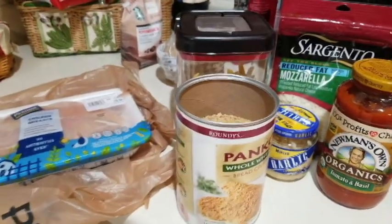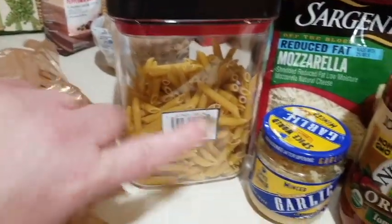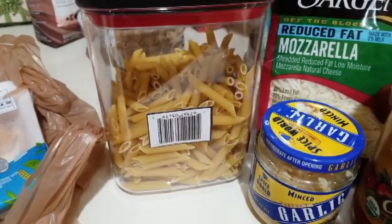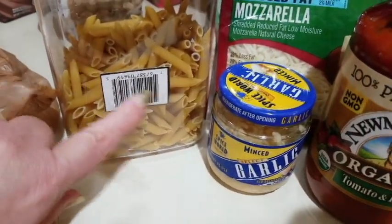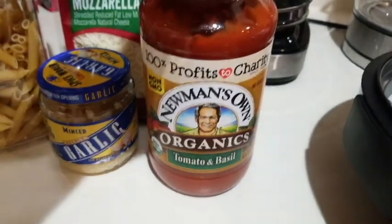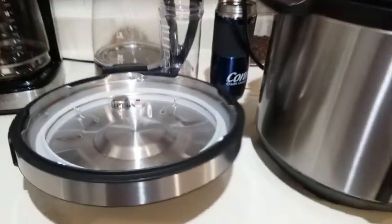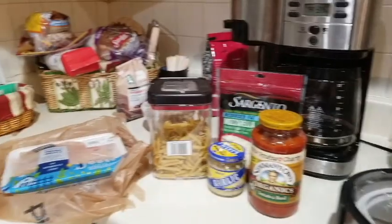We have the cast of the party here. We have some chicken breast, some panko breadcrumbs - whole wheat. We have some penne pasta; this is the carb friendly one, although it's like one or two grams less carbs than regular noodles. I did save the scanner so I can scan it and figure out how many points it is. We have some garlic, reduced fat mozzarella, and Newman's Own tomato basil sauce - the lowest point one I found at my store. I'm going to be doing a cook with me in my Kasori pressure cooker.